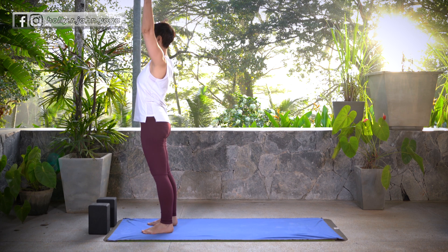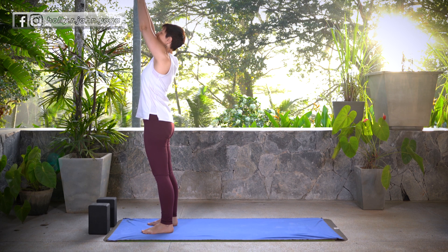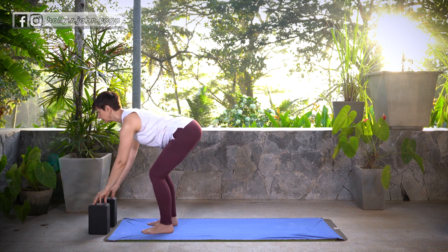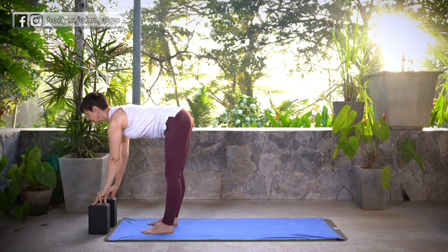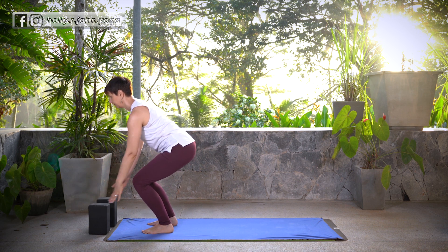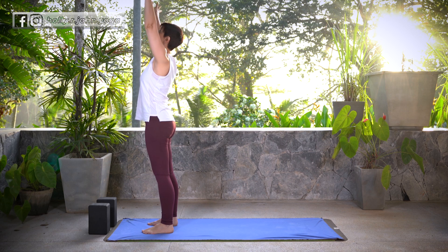Let's take a Half Sun Salutation. Inhale, sweep the arms up overhead, Hasta Tadasana. Exhale, fold forward, Uttanasana. Inhale, lift halfway, Ardha Uttanasana. Exhale, fold, Uttanasana. Inhale, reverse swan dive, Hasta Tadasana. Exhale, hands come to the heart center.